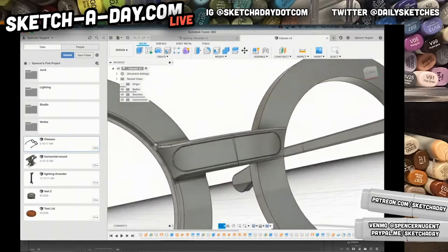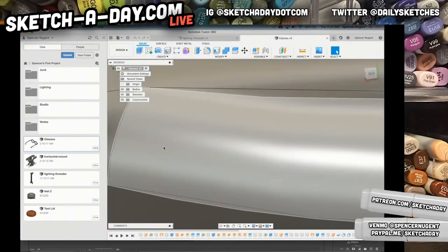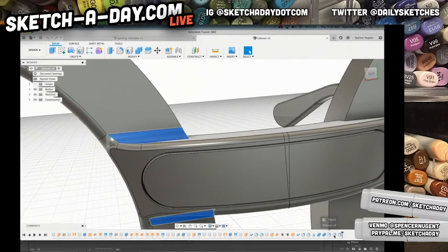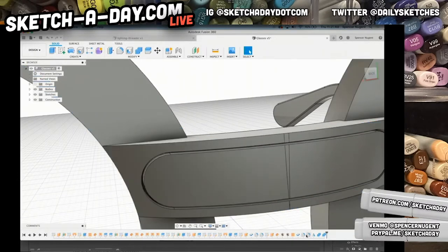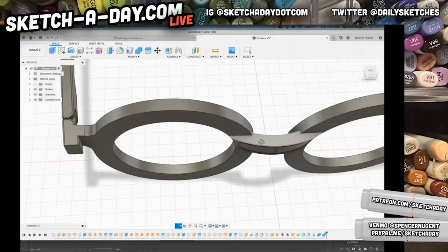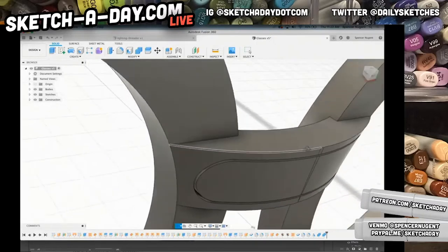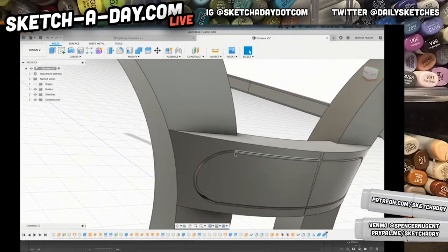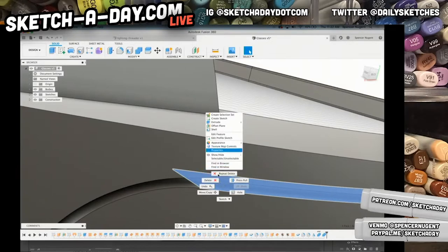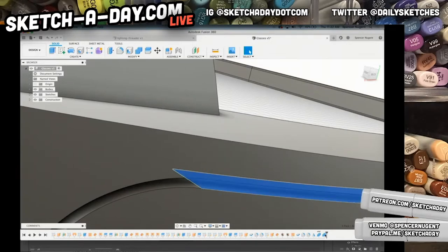A couple things: I was messing around with the bridge piece here. If I were rendering this I would probably take more time to work out the fillets, but as it turns out, talking with the team, we don't need the fillets on the end. So I'm just going to select those and delete. We're using Fusion 360 today, and this separation piece is actually going to be all one body.